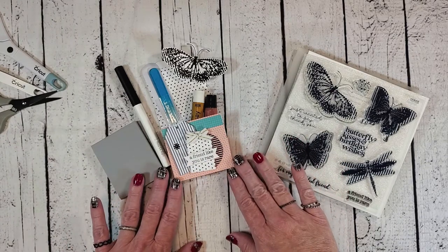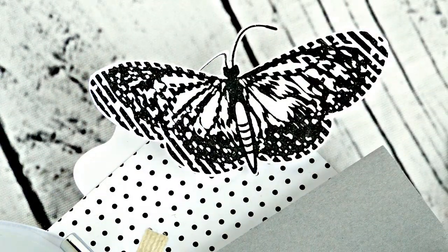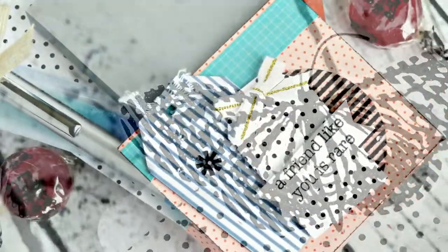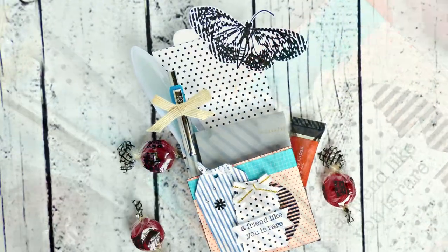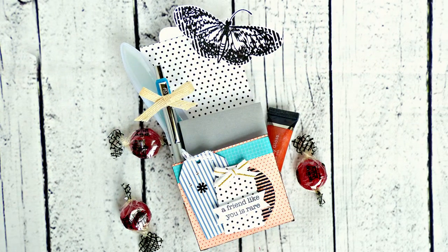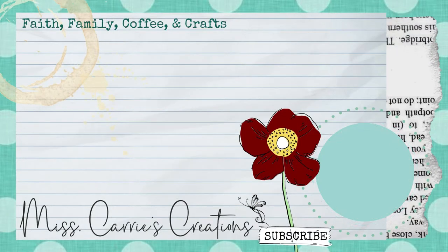I want to thank you for joining me today as we created this beautiful butterfly box. I hope you were inspired to use those 6x6 papers to create a box of your own and learned a few new ways to create with those Creativity in Motion products. Each week I add new tutorials to my blog and YouTube channel — if you wish to see more in the future, go ahead and click that subscribe button and notification icon. If you'd like to see more of my projects from the past, you can click that collection icon above. I hope you have a wonderful week and I can't wait to see what you create.